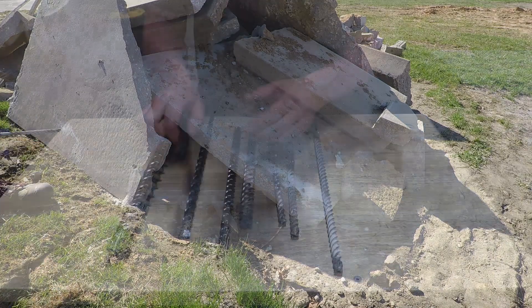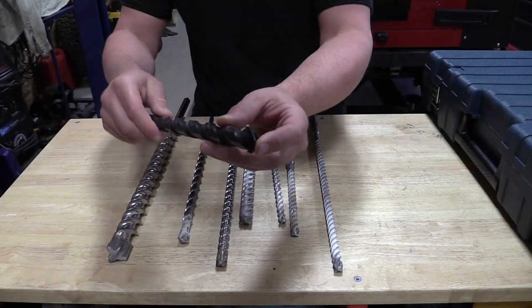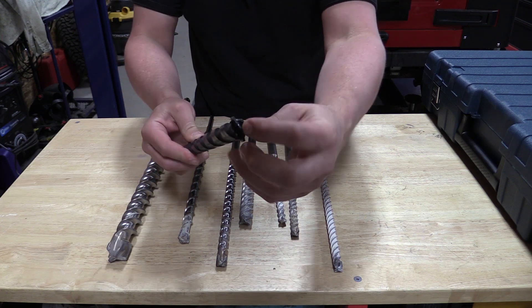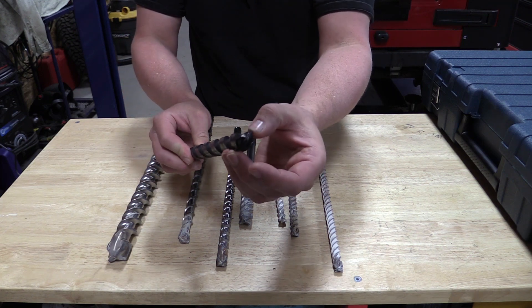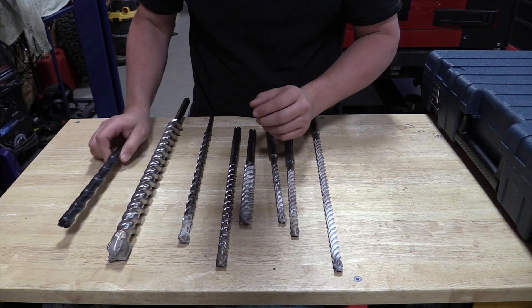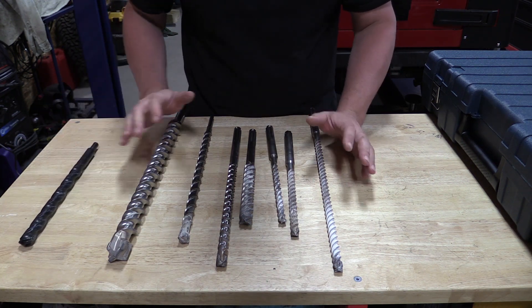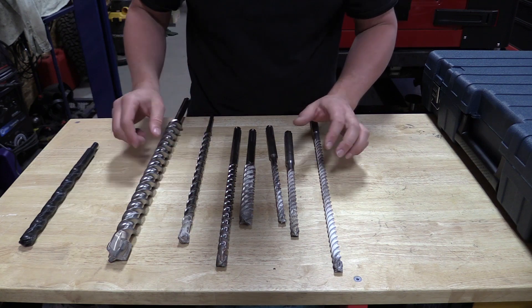When we're drilling into concrete with an SDS max drill we want reliability. This bit here is just a small piece of carbide stuffed in and welded onto a drill bit — definitely not the quality that most people would use. In fact, that's a one inch bit just not meant for a rotary hammer.